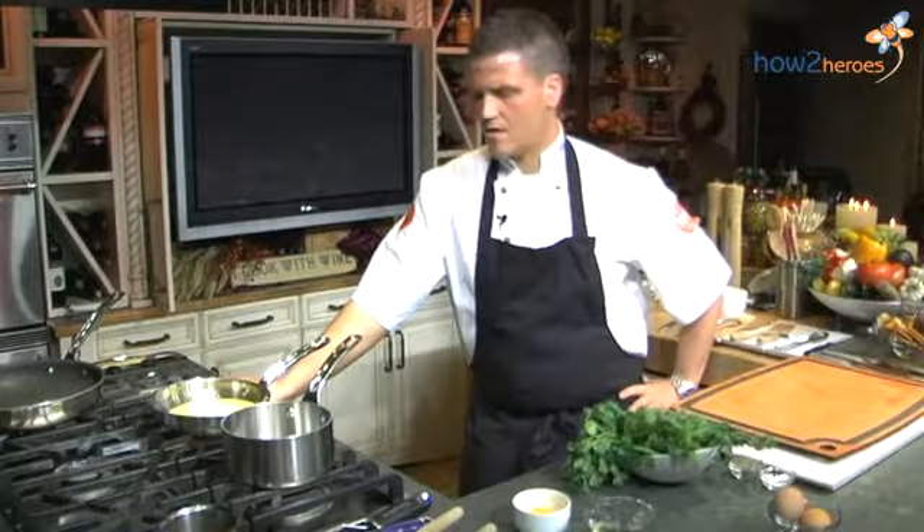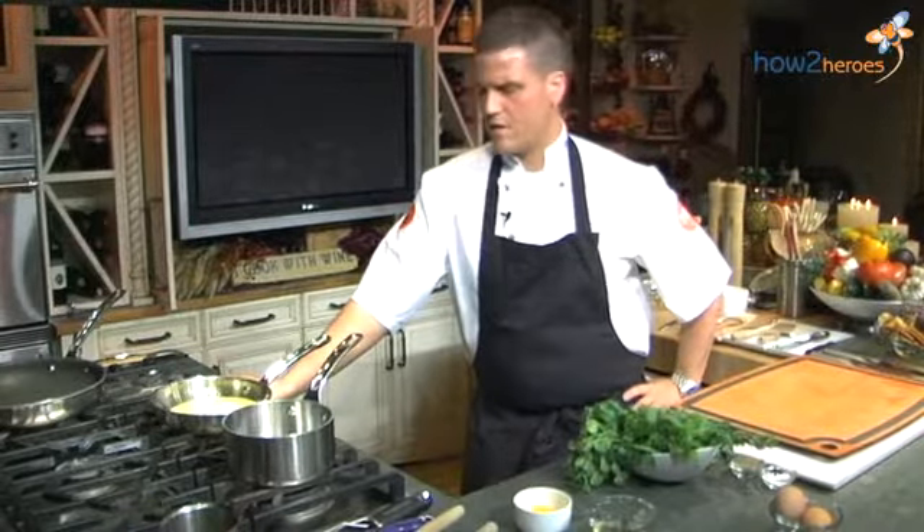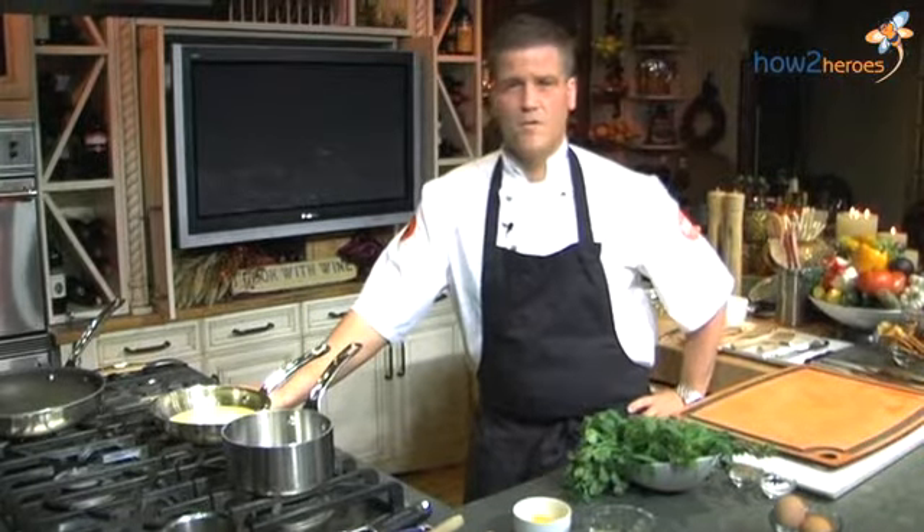Hello, my name is Chef Thor from Oran's restaurant. I'm here today at Rooster Kitchen with my friends and I'm going to make some béarnaise with a twist.